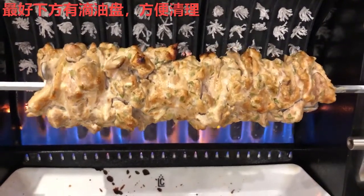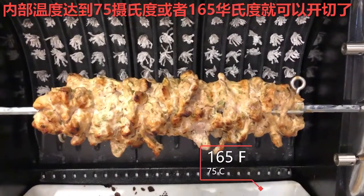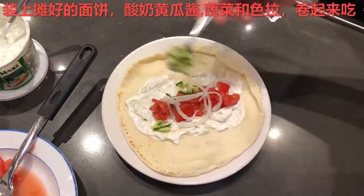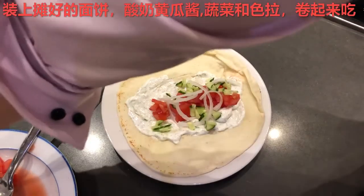As the chicken comes to a safe-to-consume internal temperature, it is time to take it off the rotisserie and carve for serving. And what better way to eat a Donaire than with freshly toasted pitas, fresh vegetables, tzatziki, and if you have any tabouli salad, that would be great.